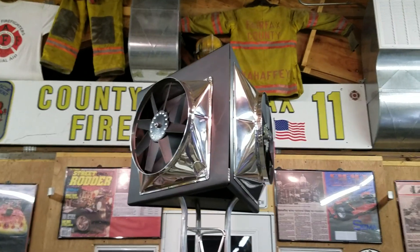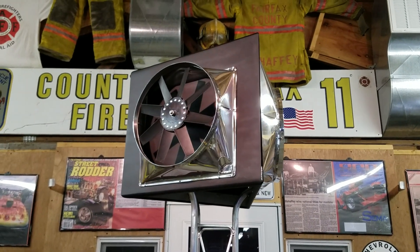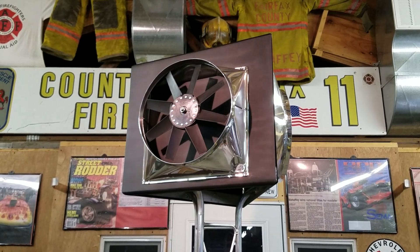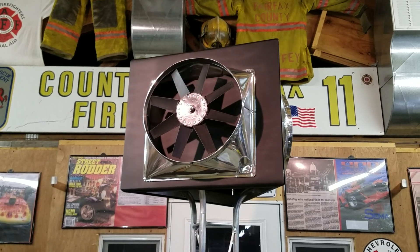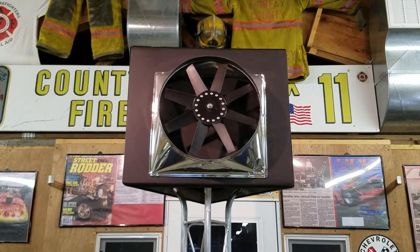Hello everyone. Did I ever tell you how cool it is to make stuff? Well, when you're retired from the fire department and you're just in the garage making stuff, playing around, I decided I wanted to make a display to help promote my shrouds that I make.